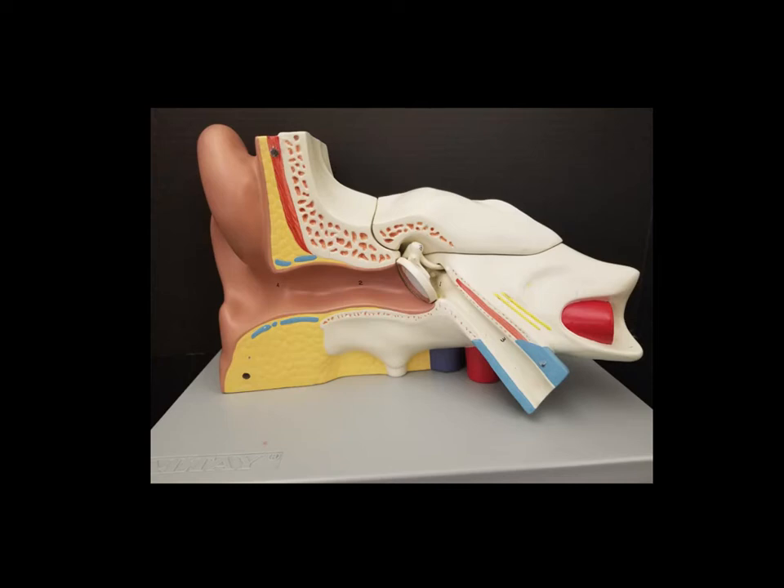Hi everyone. This is going to be a walkthrough video of the ear model for Bio 137 Lab at BCTC. What we see here is the model of a right ear on campus. We also have some left ear models — everything's the same, it's just going to be flipped from what we see in this walkthrough.